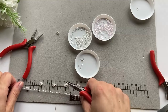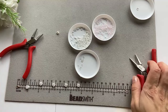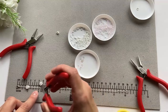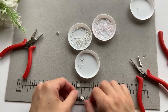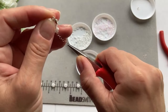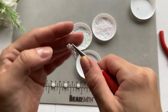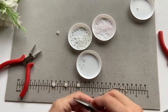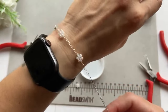Now I just need to measure where I'm going to put the next daisy and cut the chain. Because I already laid them out, I know the next cut is at 5cm. I'm going to repeat the process — take the jump ring, put it on the chain, then put the daisy on, and close the jump ring. Then do the same process again. It's coming together really, really nicely.